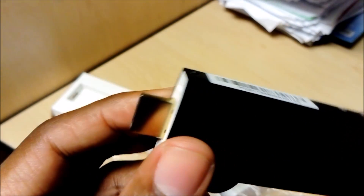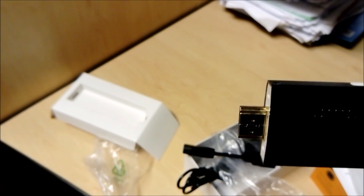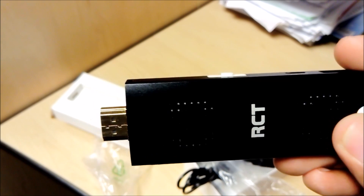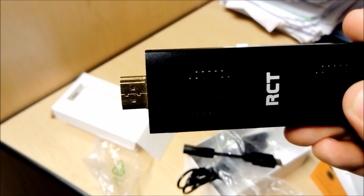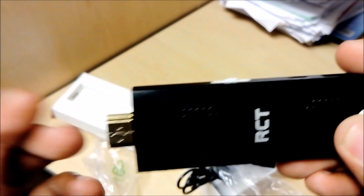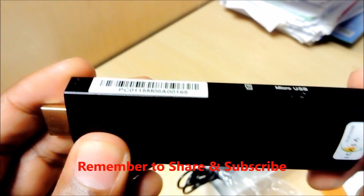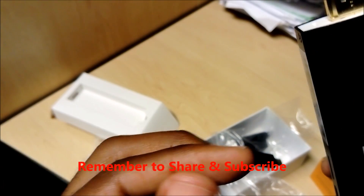If you want to see how this device works, check the link in the description below. This device has built-in speakers. However, if you connect it to a TV via HDMI, you can use the TV's speakers or route audio to a soundbar. The built-in speakers are useful if you plug it into an HDMI monitor that doesn't have speakers. This is a cool device — let me know what you think. If you want to know where to buy it and how much it costs, the link is in the description. I hope you guys enjoyed this one, and I'll see you on the next one. Thank you!